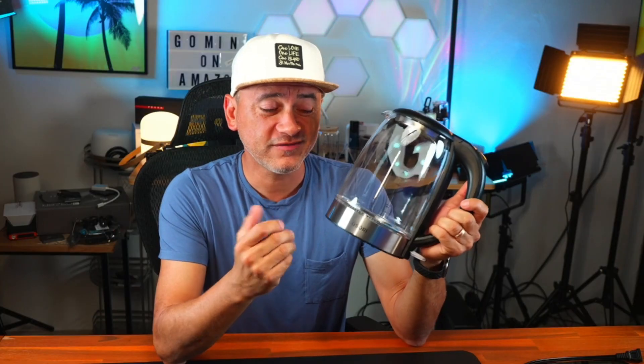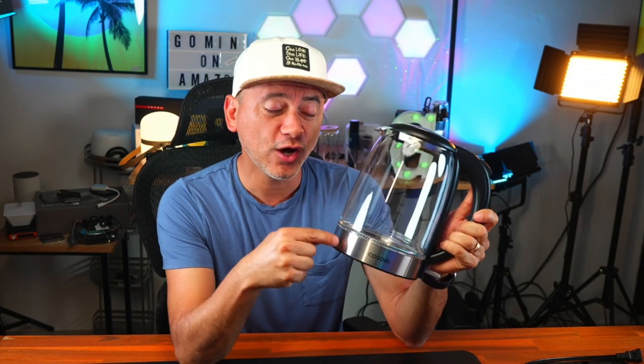What is so special about this electric kettle by Kasori? First off, it's glass. I love that — none of that plastic material. This is glass and aluminum.